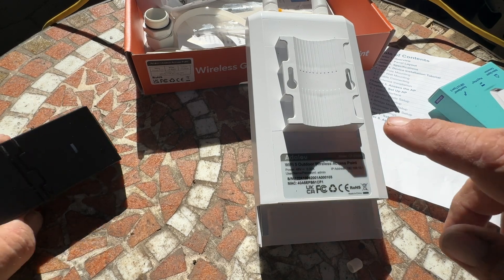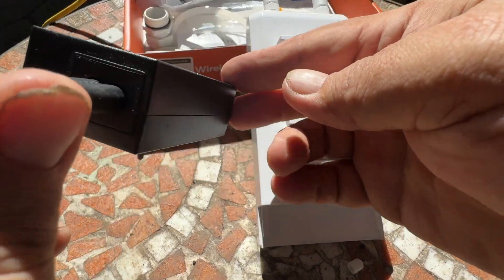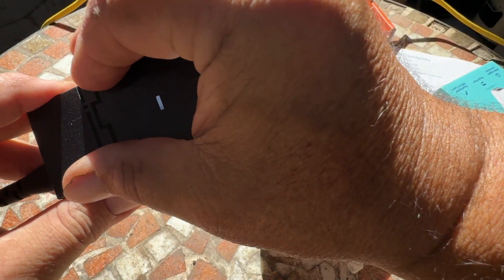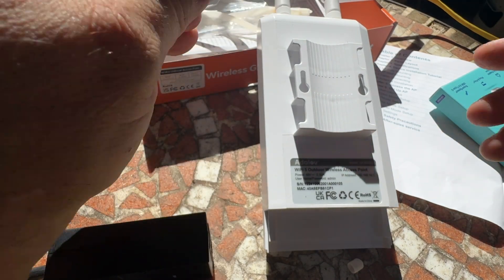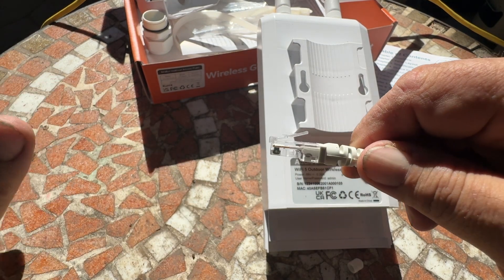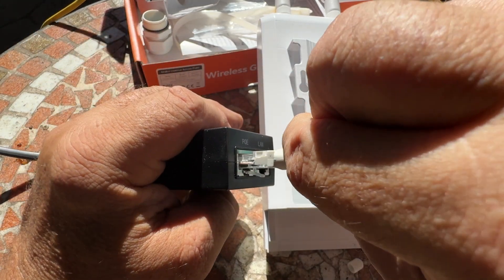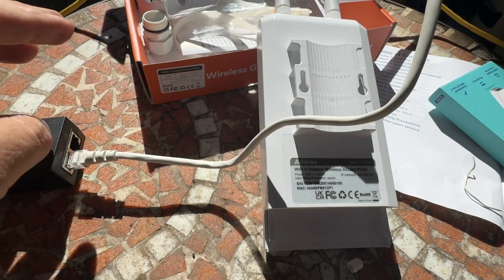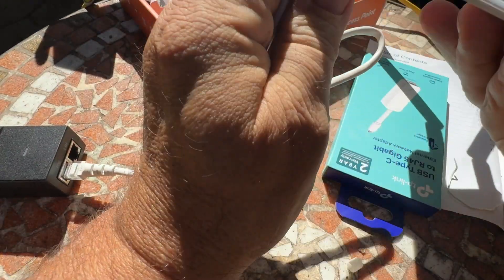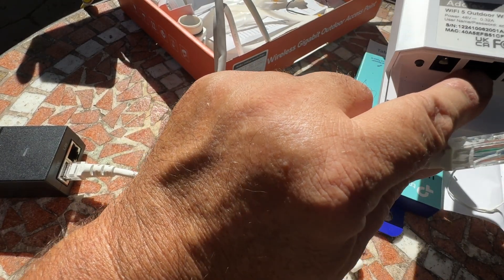The first thing we're going to do is make sure that we have power running to the AP. So we take the power adapter, plug the cord into the end, and then into an outlet. To get power to the AP, we hook up the ethernet cable that came with the unit — one end goes into the section labeled PoE, and then we connect the other end into the access point, specifically the WAN port, which says it supports PoE.